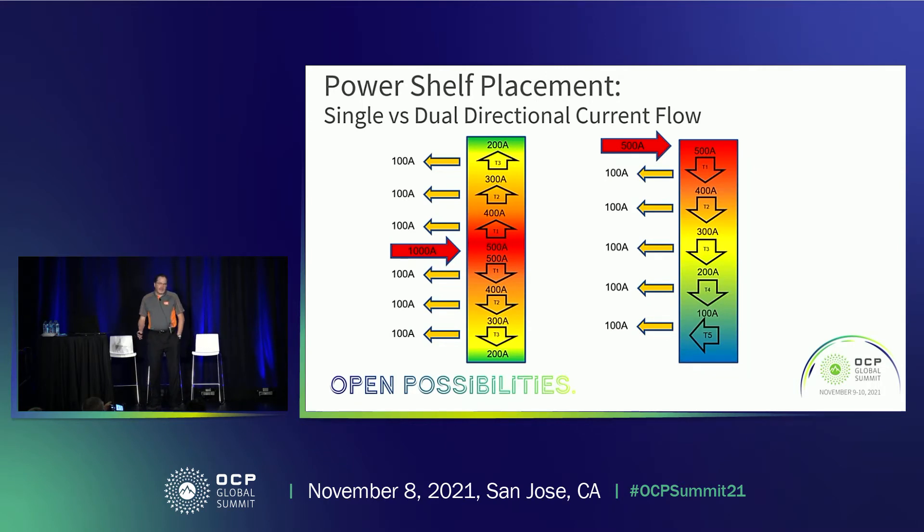The power shelf can now be placed anywhere along the bus bar, but there are effects that need to be considered. If you put the power shelf at the top or the bottom, the capacity of the bus bar is really defined by the inrush current of the power shelf, so you really have to size the bus bar for that. Now if you place the power shelf in the center, you're actually delivering half the load in either direction. So in this case, the same bus bar rated for 500 amps could be used with twice that current flowing up and down.